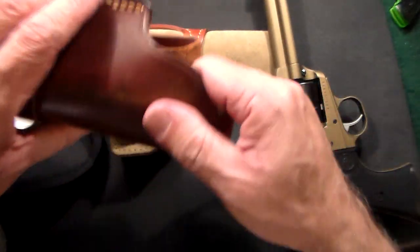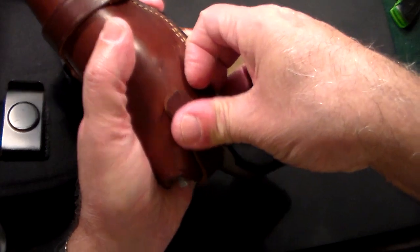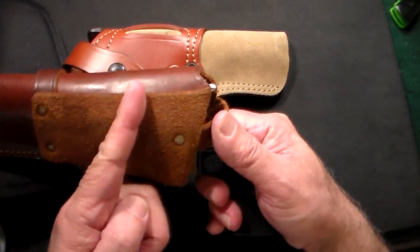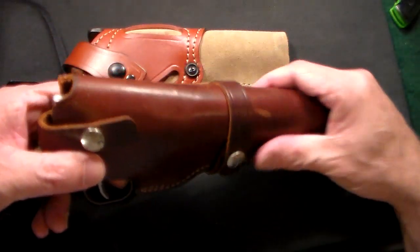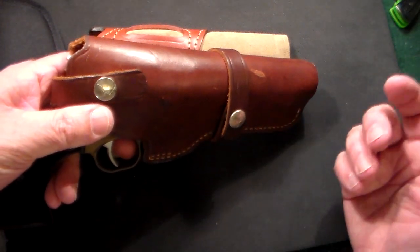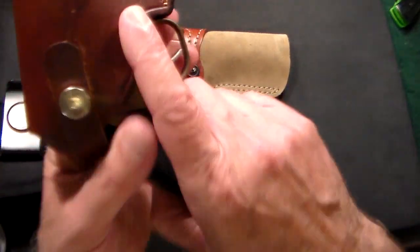The other holster I was using was one I already had for a six gun — just a classic Western style holster. It's nice, but the problem with this particular one is it's a very low ride. So if you put your belt right there, it really hangs down low on your pants, and if you're trying to do any type of concealed carry this is not going to work. It works for cowboy action shooting or reenactments, but it didn't work for me.